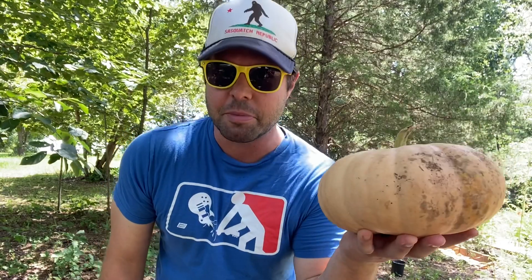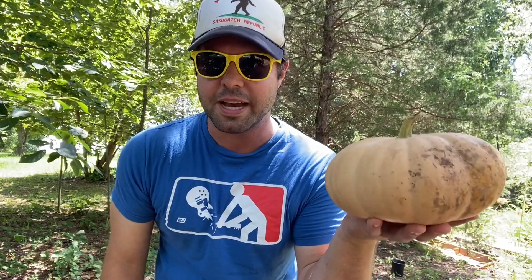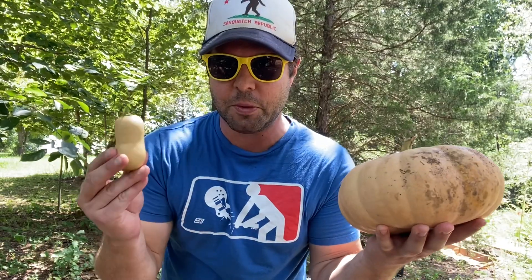Have I told you about my friend Mr. Pumpkin? He's a curious gourd with a strange affinity for bugs. So if he ever invites you over to his house and you see a spider, you'll butternut squash it.